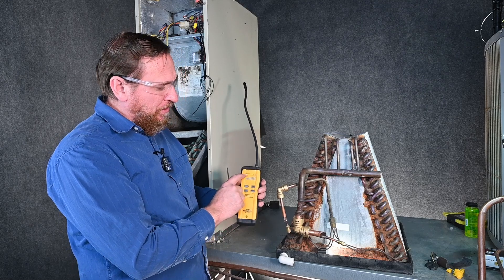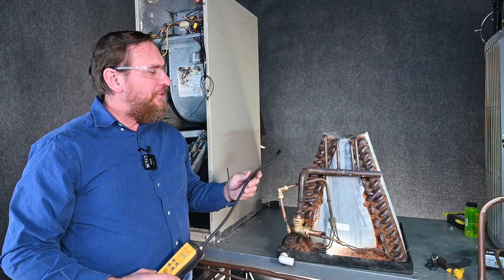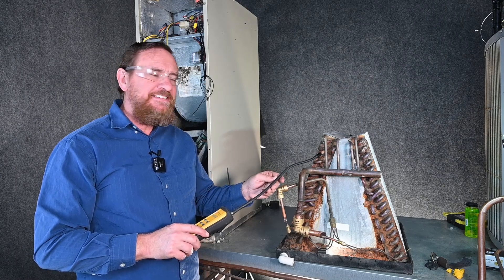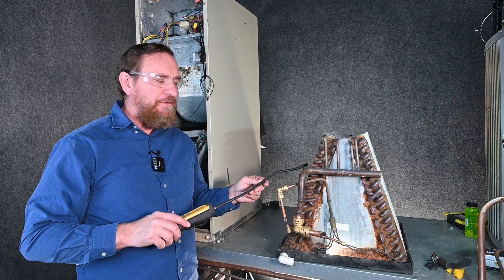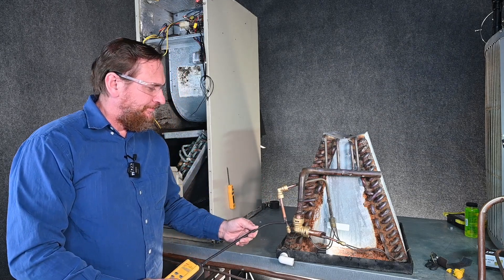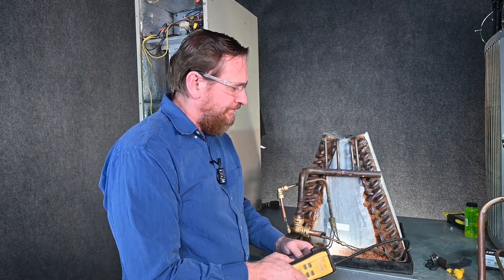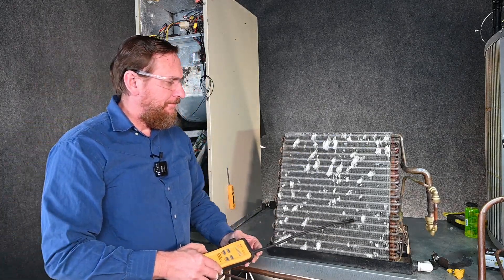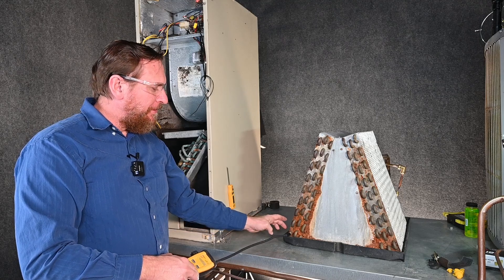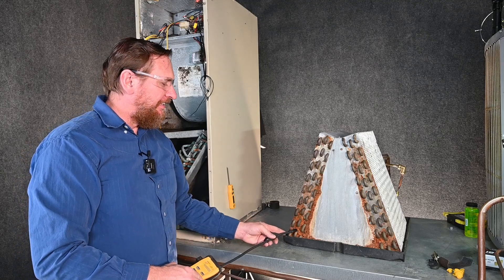Our leak detector is fired up. We're in high sensitivity — it's going to make that beep every once in a while and pull an air sample. We're just going to start going through, very slowly moving through all of these connections. Because this is an infrared, we want to make sure we keep it moving — we don't want to stop at any one point. Right here at the bottom is where we want to be careful, because right here you have your condensation, and that condensation can definitely ruin our very expensive leak detector.